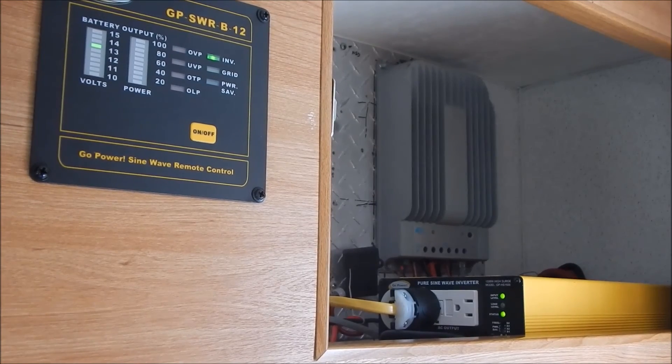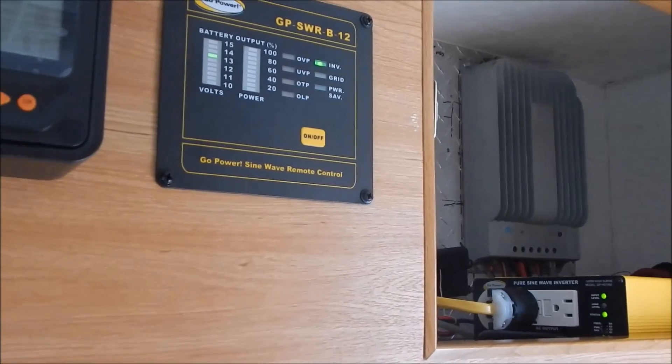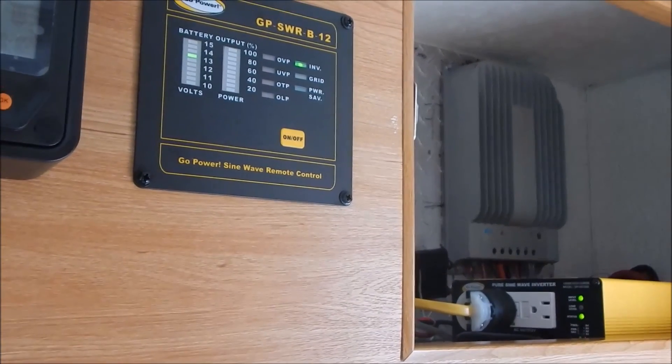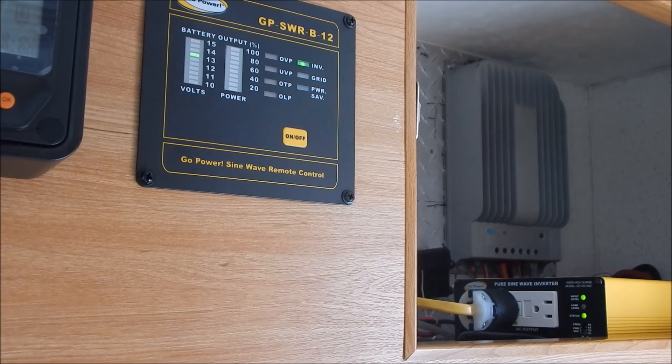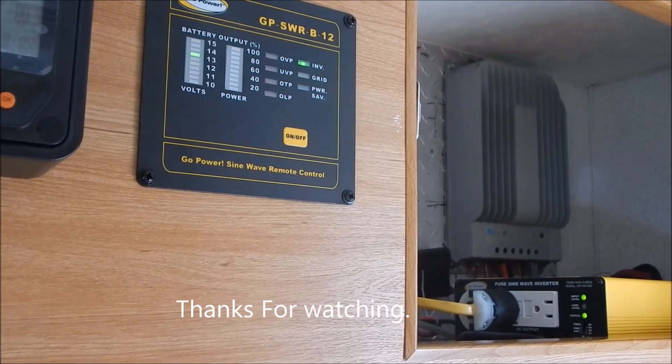The caution lights mean it's draining too much from the battery, so that's good — I'm happy with that inverter. It did turn the AC on, but it's not going to run the AC continuously. I maybe should have put double output wires going up to it, but it doesn't matter — I don't plan on using the inverter for the AC anyway. I'm going to use the little Predator generator for that. I'll test that next.